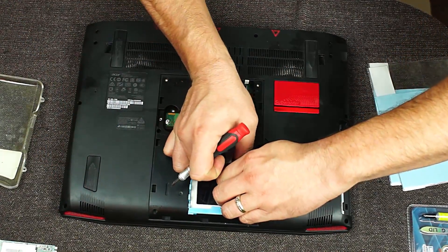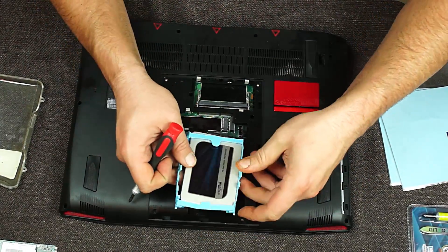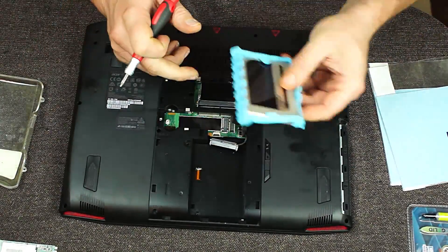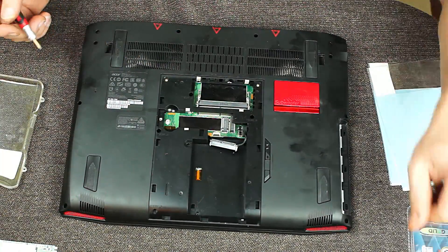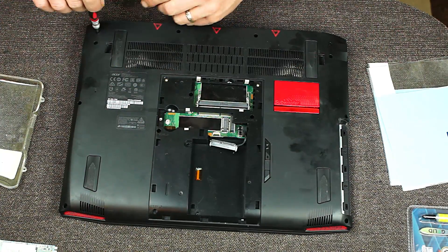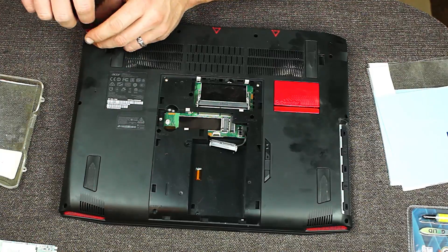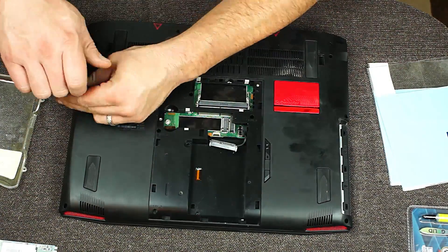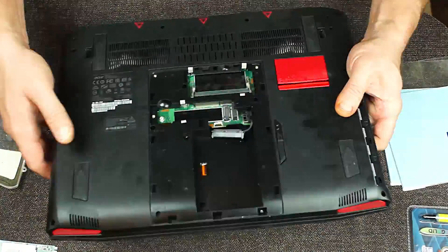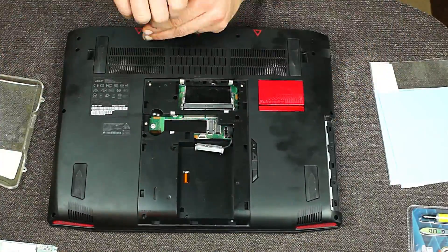So this drive is a little tight in there - it's gotten stuck a little bit. Pull the connector. And of course we've got our little subwoofer here.